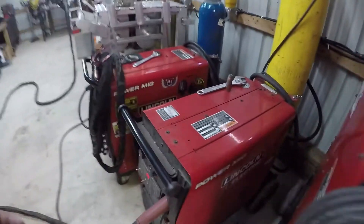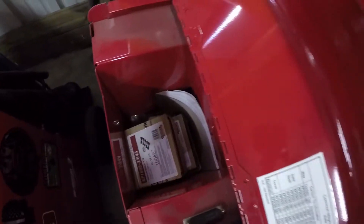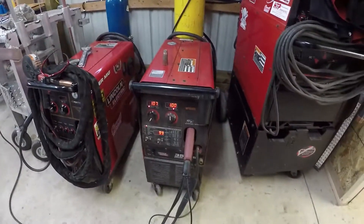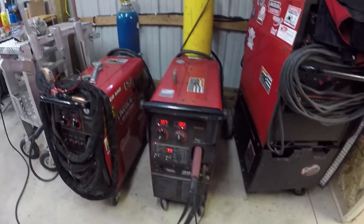A few other things — it comes with a storage area which is quite large and it's also lockable. We've got all the stuff in here for guns and whatnot and the manual, which comes in very handy. It's got plenty of stuff to get started with — just throw a tank and some wire in there and you're good to go.